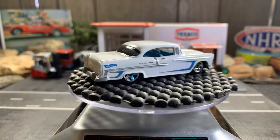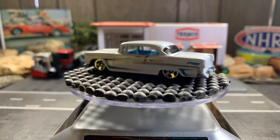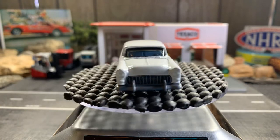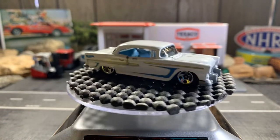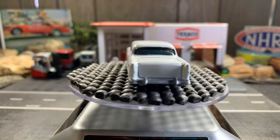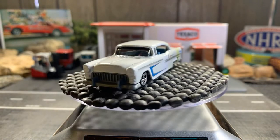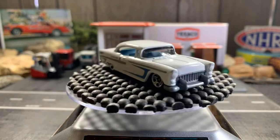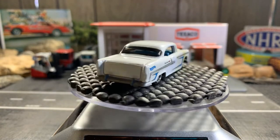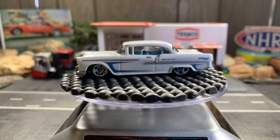By the way, Gary from Gary's Diecast Collection — I can't do the Jeep videos because I don't have any Jeeps, so I hope you understand, buddy. I wanted to do the Jeep challenge but I can't because I just don't collect them. I've got a new challenge coming up but I'm gonna wait till next week because there are so many challenges out there.